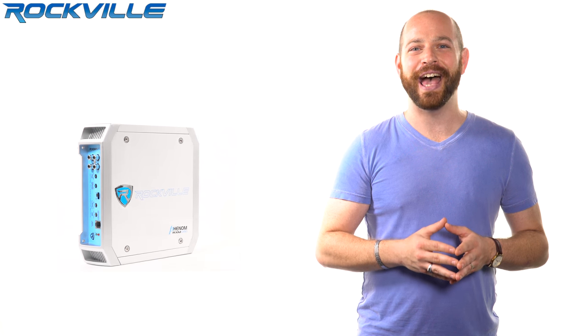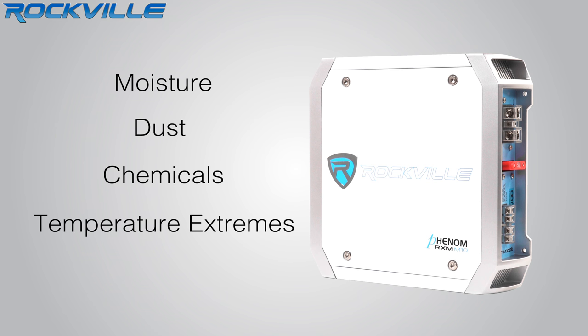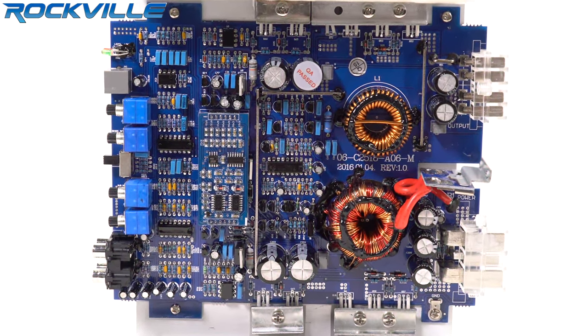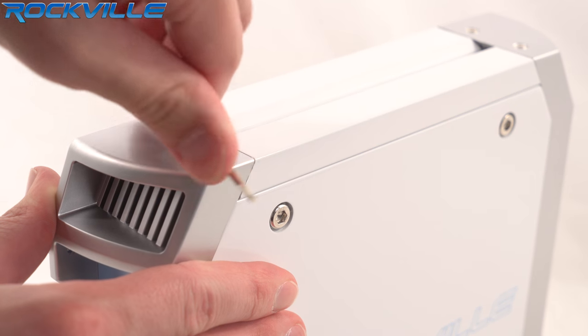The RXM M10 has a conformal coating on its PCB board in order to protect it against moisture, dust, chemicals, and temperature extremes. This coating protects the amplifier from the elements of the ocean. If water gets sprayed on the amplifier, you don't have to worry. The exterior screws are made of stainless steel to better withstand the elements.